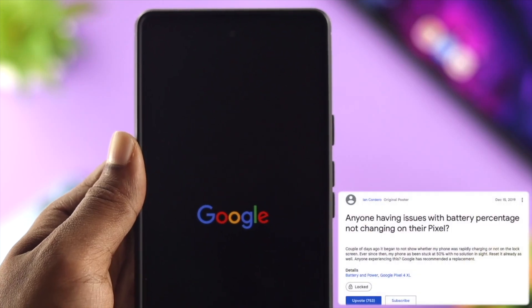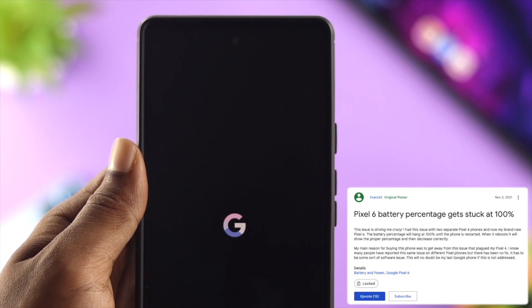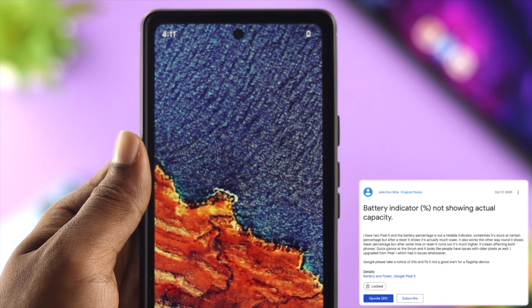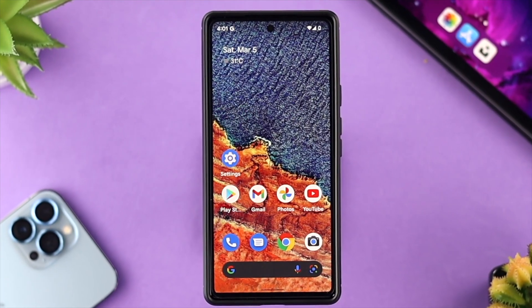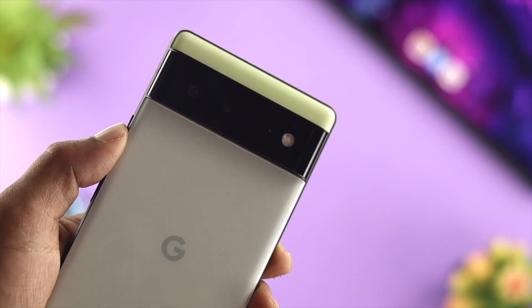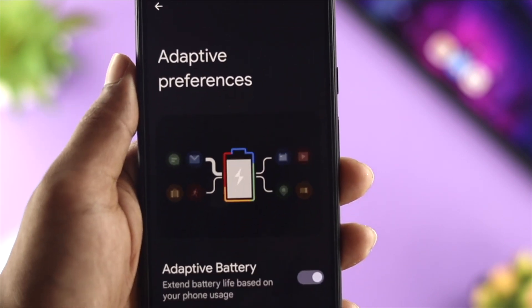Hi there. According to the Google Pixel community, there are a few people saying that their battery is stuck at 100% and it cannot be reduced. Although we don't have the problem on our Google Pixel 6, if you have the problem with your Google Pixel 6 or 6 Pro, watch the video till the end to find out the solution.